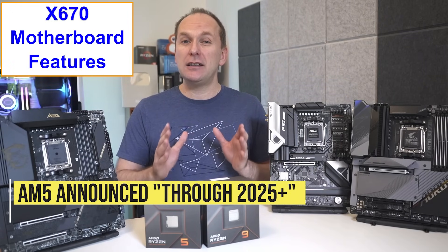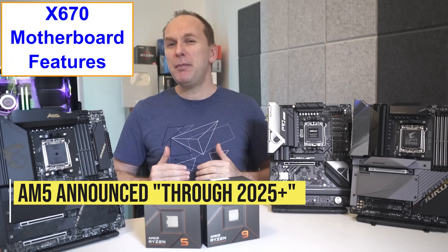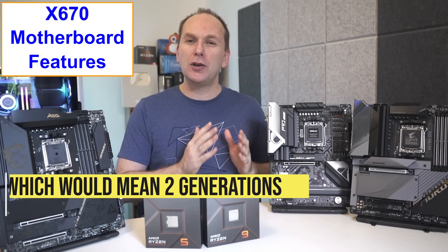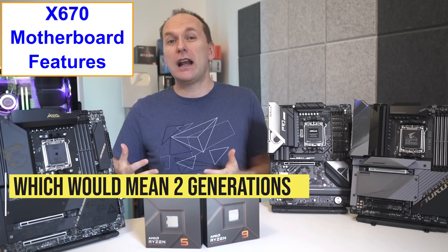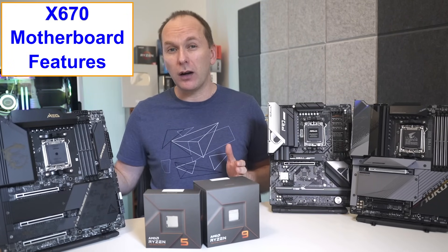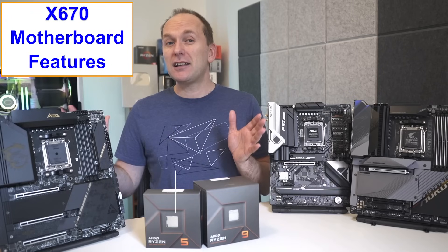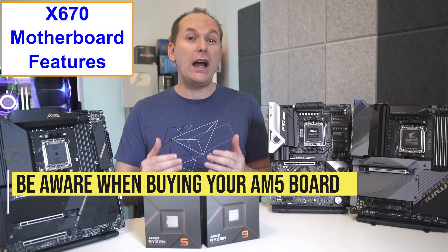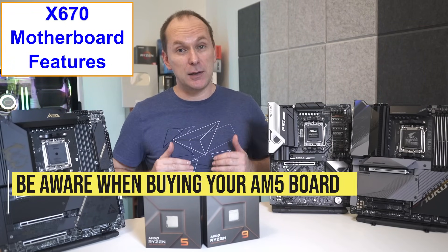Currently AMD has committed to AM5 through 2025, but that commitment would only be good through two CPU generations — the current Ryzen 7000 and whatever they call the Zen 5 based CPUs due out in 2024, but not the Zen 6 based CPUs that are probably due out in 2026. That's not to say AM5 motherboards would go away after two generations, but buyers should be aware that is a possibility.